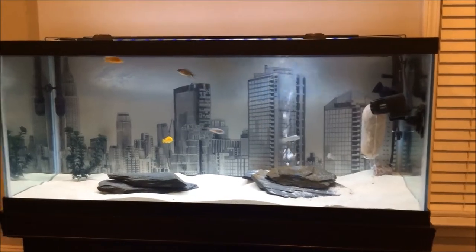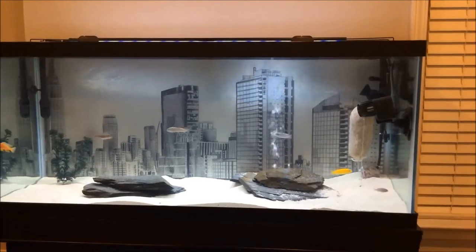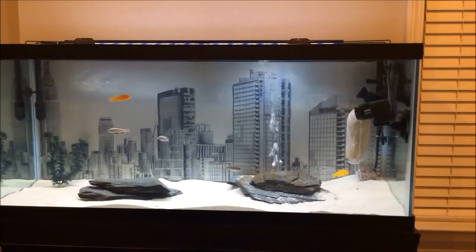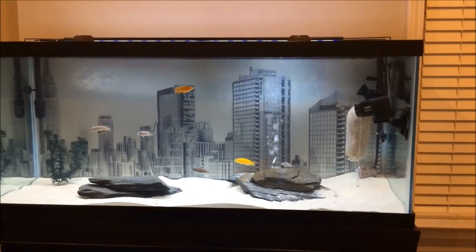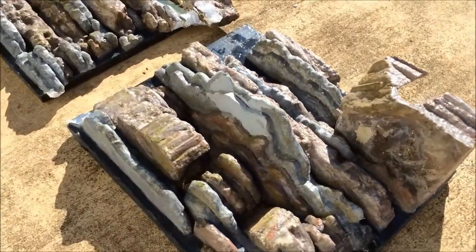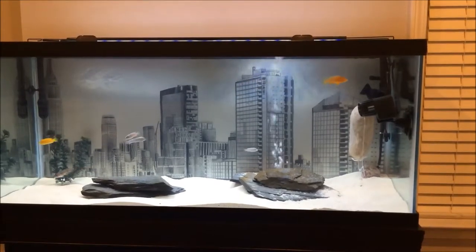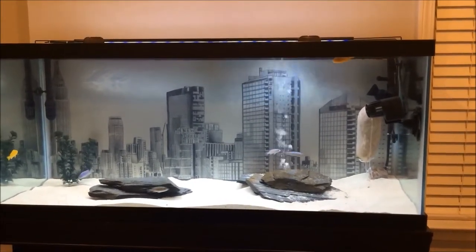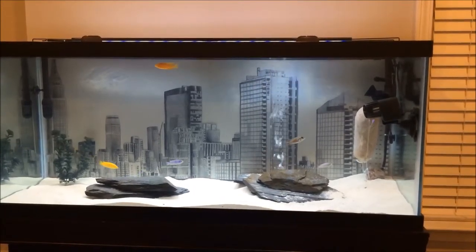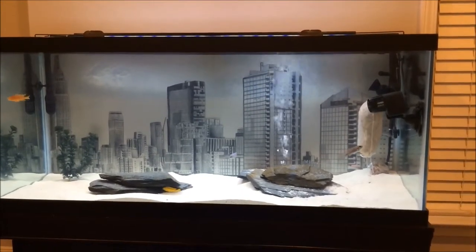Alright YouTube, big change — the background is gone, and this is probably just a temporary background. I'll show you some pictures of it. It got a couple of holes in it, the water started seeping in, and the silicone basically peeled off like a layer of skin. I wasn't really worried about it getting destroyed, but I was worried about the fish.